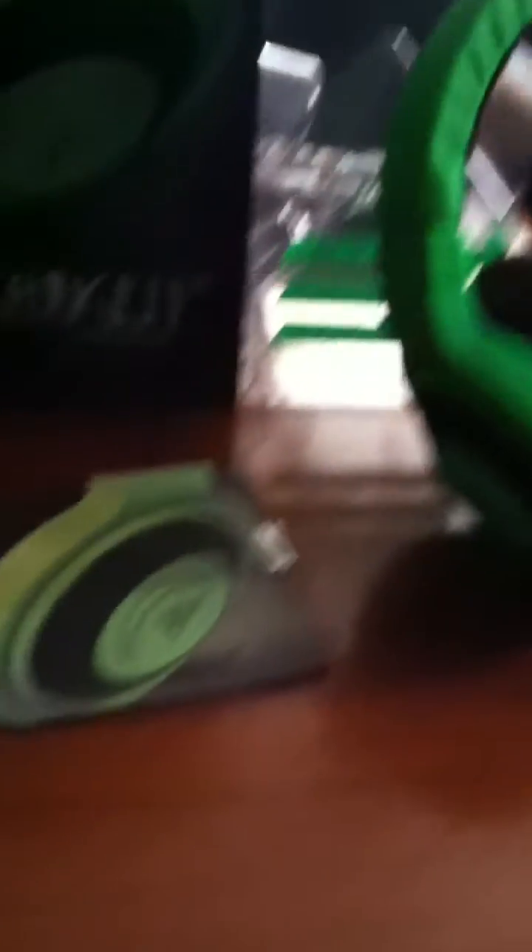And this is probably my most favorite thing — my Razer Kraken Pros. These came in yesterday and it's pretty cool. It came with a thing on how to open it, and it came with a Razer sticker. This is the box — it didn't come in with a lot. It just came with the headphones right there, a picture of the headphones, and the Razer symbol.